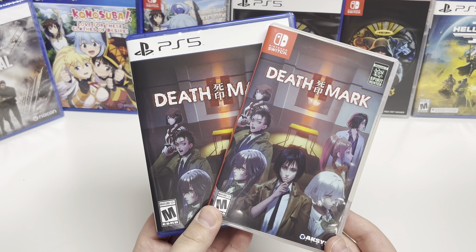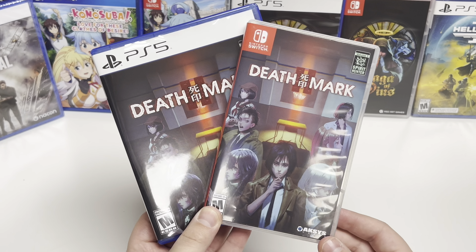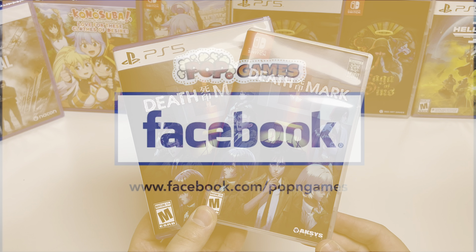If you like this video, give us a like, comment, subscribe, hit the bell notification, and as always, if you like this video or any of our other videos, check out poppinggames.com — link in the description below. Join us next time for another unboxing video. Thank you guys!